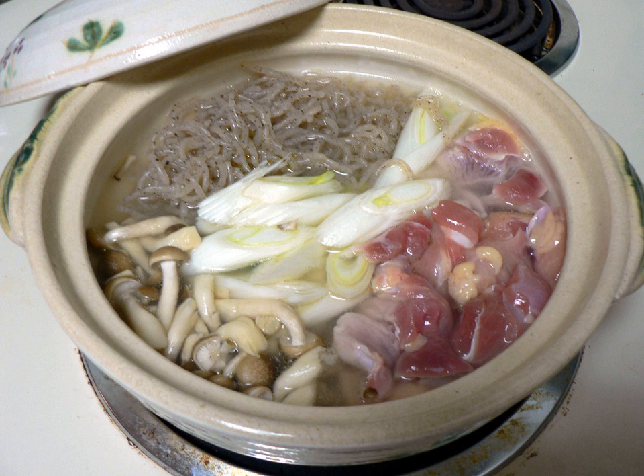Shirataki noodles come in dry and soft wet forms in Asian markets and some supermarkets. When purchased wet, they are packaged in liquid. They normally have a shelf life of up to one year. Some brands require rinsing or parboiling, as the water in the packaging has an odor some find unpleasant.